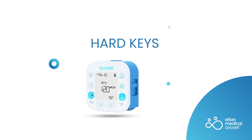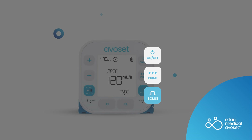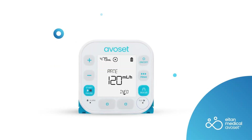Working clockwise, the following operational hard keys are: on-off, prime, bolus, multifunction, start-pause, minus, and plus. The run indicator LED flashes green when the infusion is running. The alarm indicators flash red or yellow depending on the alarm priority — red for a high priority alarm and yellow for a low priority alarm.